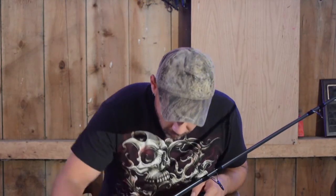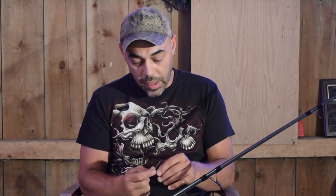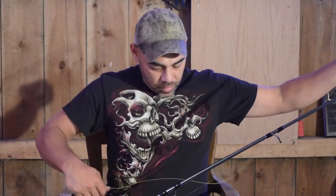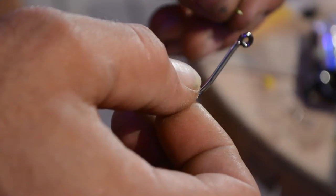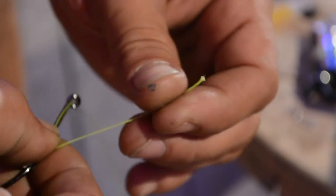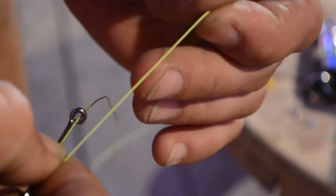It kind of keeps the knot on there and keeps it from slipping out. I'm going to take my leader line and tie it up to the other side of the barrel swivel. I'll use about 2 to 3 feet, depending on the size of your pole. Now when I tie these hooks up, I do kind of a reverse knot — I don't tie the knot to itself, I tie the knot to the hook.